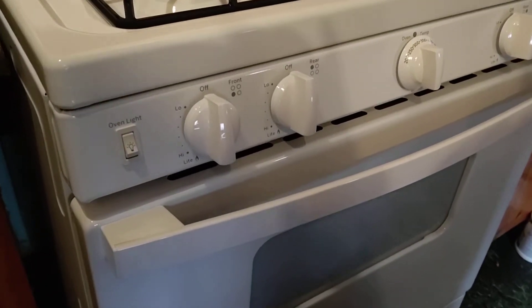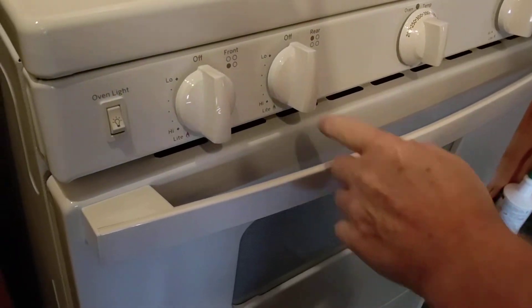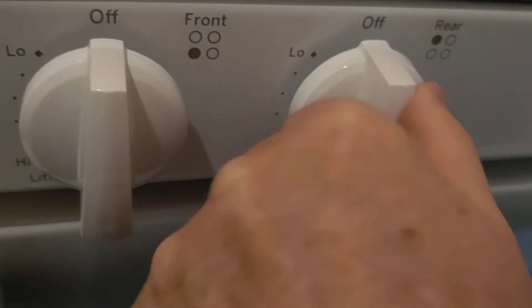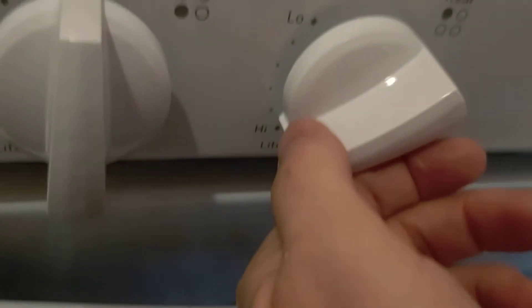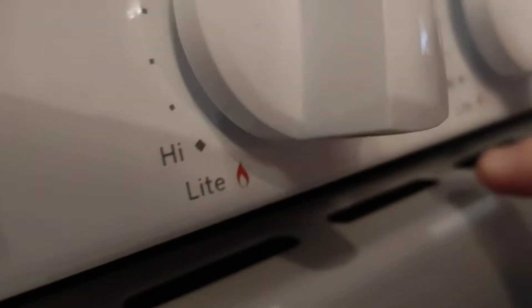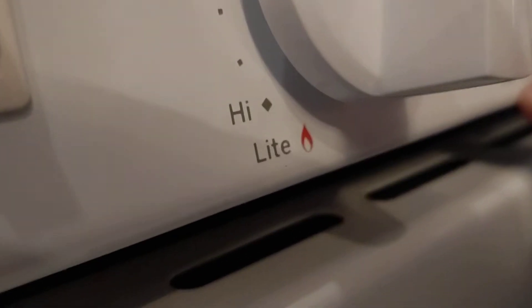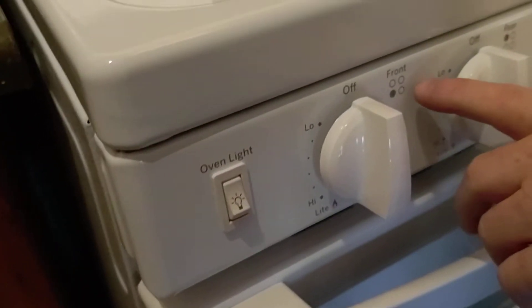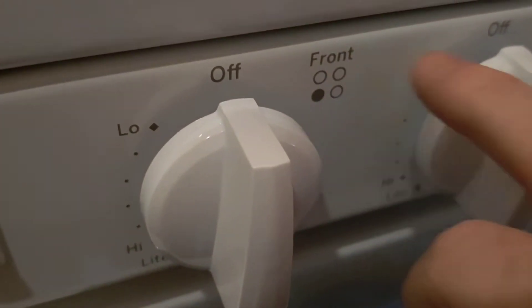Let me show how the dials work because this is different than my last one. You have to push in on them to turn them — you can't just turn them. You push in, it goes down to light, and then you back off. If you look down under here it'll show you — you'll see where it says light, it has a little flame there. And you've got high to low. Each one of these will also tell you whether it's the front burner or the back burner, which is nice.